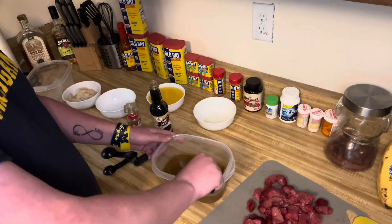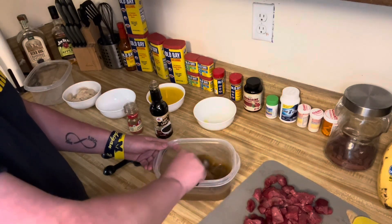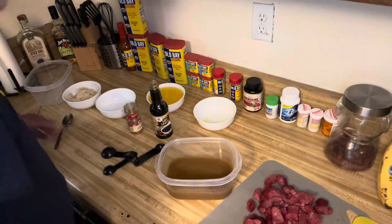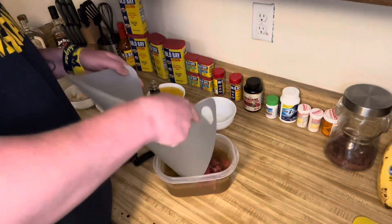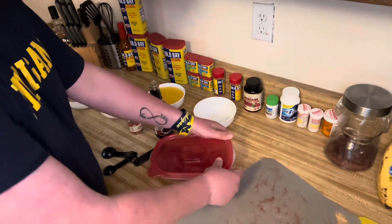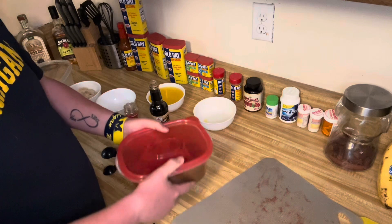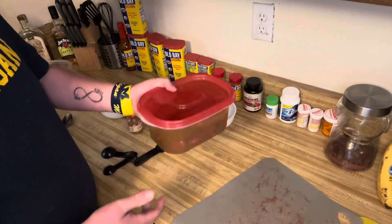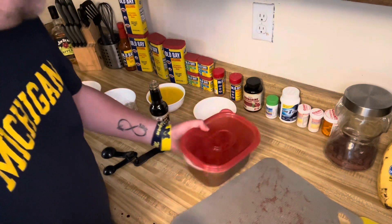It doesn't have to be exactly a pound and a half — if you want to do a pound, this also works fine. Give your ingredients a good mix, put your meat in, put the lid on. You don't have to use a Tupperware container — I just do this because it's easier to store in the fridge compared to a big bowl. Give it a good shake so all the jerky is completely coated. You can let this soak overnight or just put it in the fridge for a few hours before using the food dehydrator.